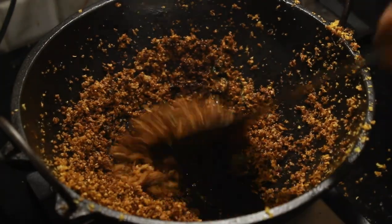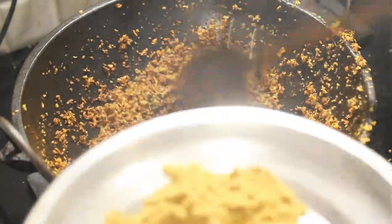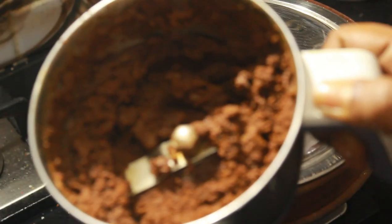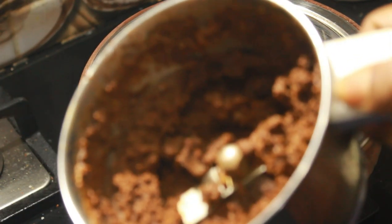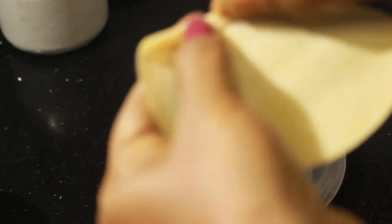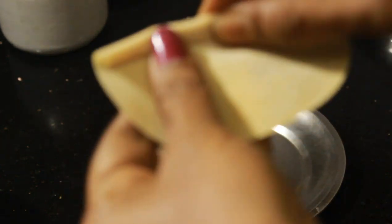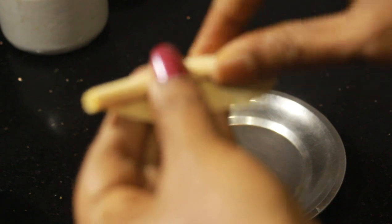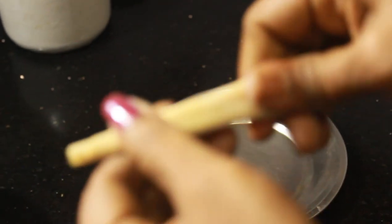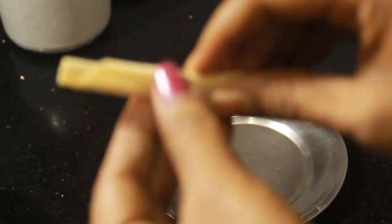Now I have to add a bit of salt in the pan. I'm going to add a little salt and press this.